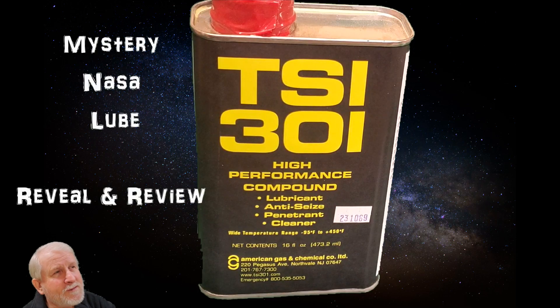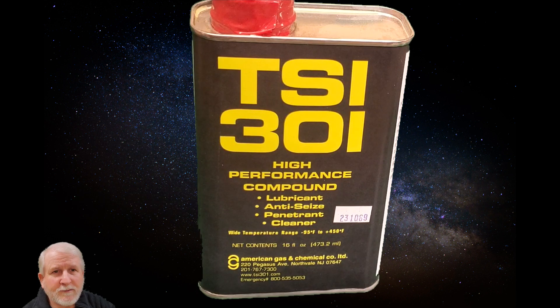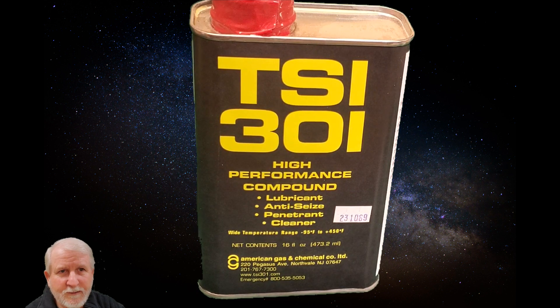Everybody, Chris here. This is a mystery NASA lube called TSI 301. I have no association with this product at all — I am simply a consumer. When I learned about it I bought some, and when I used it, it's fantastic.